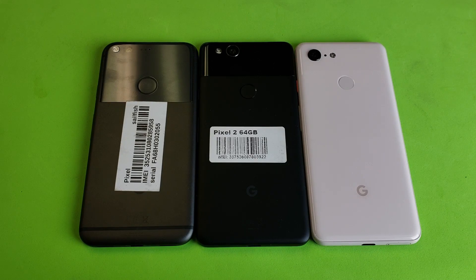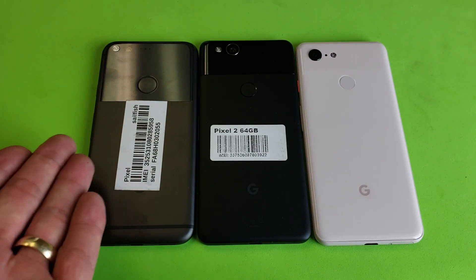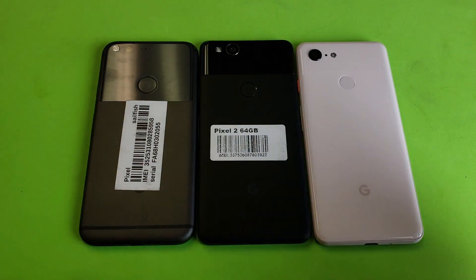Hey, what is going on guys? So you have a Pixel 1, Pixel 2, or Pixel 3, or even the XL versions, and you want to know how to do a forced restart. It's very, very simple.